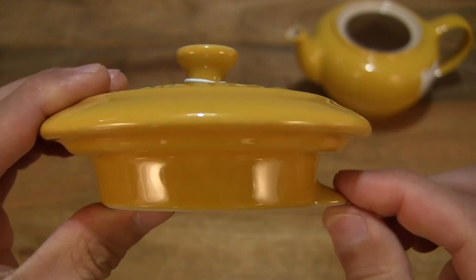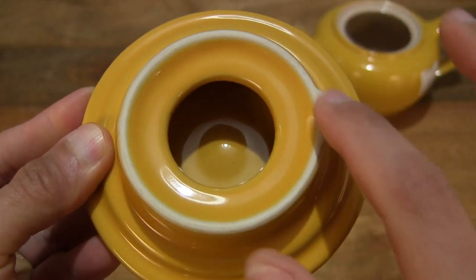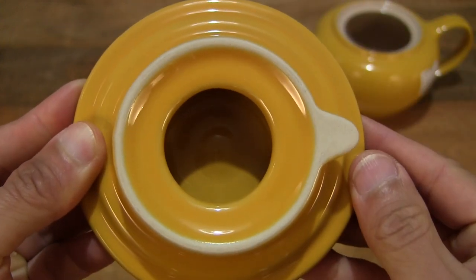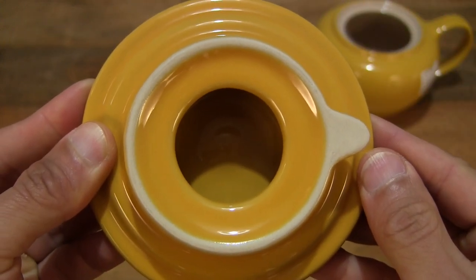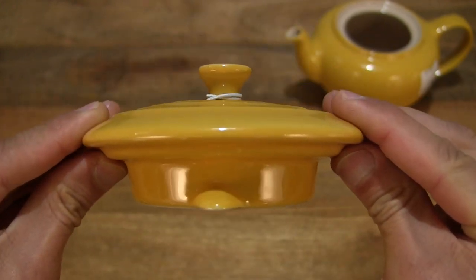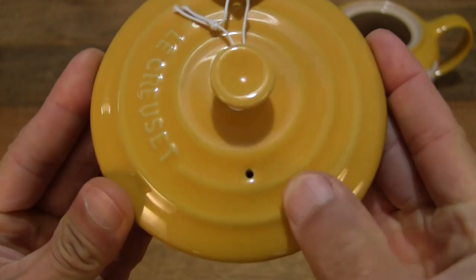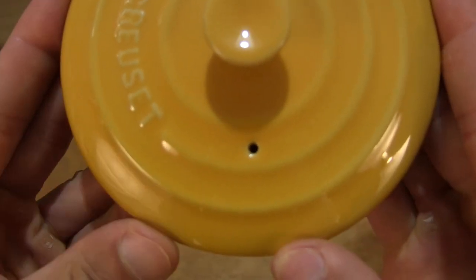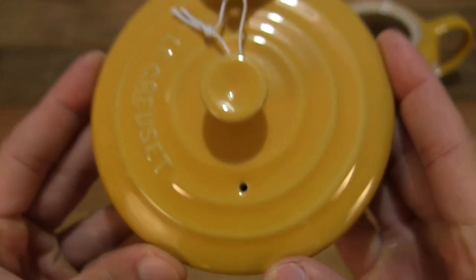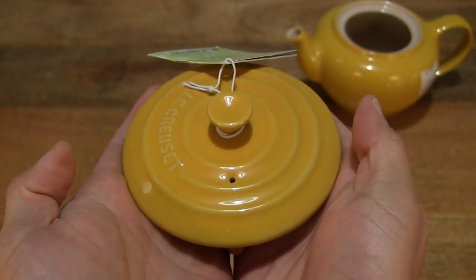And that locking mechanism for the lid. There are some bare parts right there which is untreated clay or earthenware — the stoneware design of this Le Creuset Stoneware Classic Teapot. And you can see there is a steam hole as well to vent the steam out from your tea brewing in the teapot.